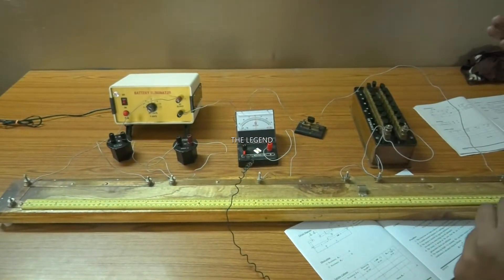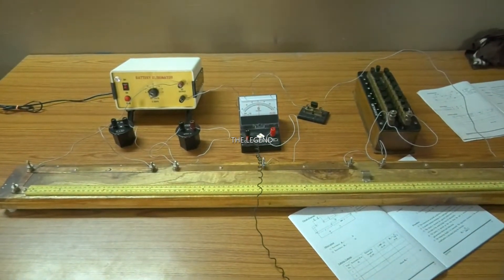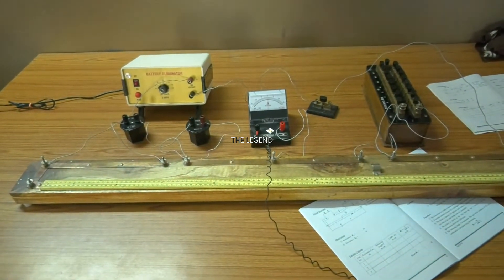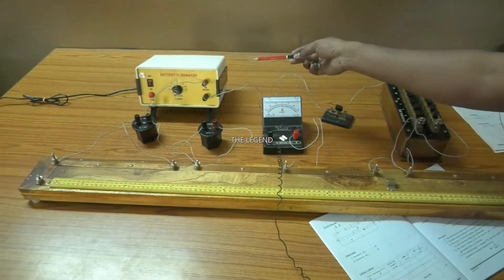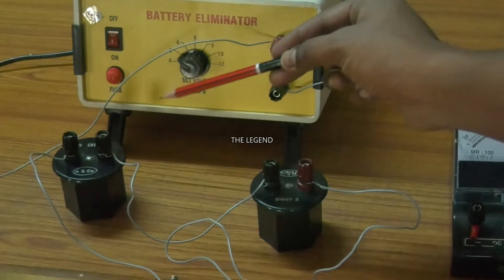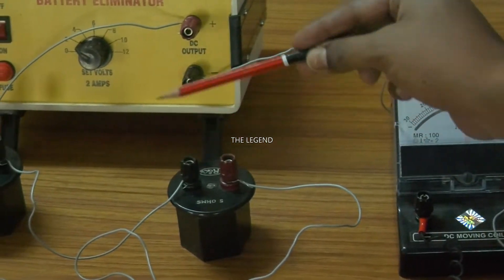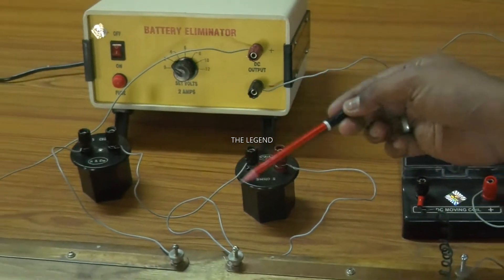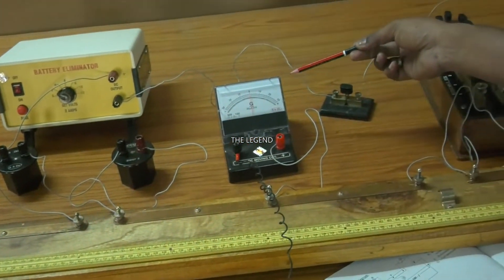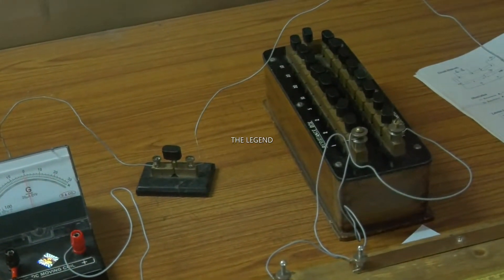These are the important apparatus we use to make a circuit connection. Just observe the battery eliminator. There is a standard resistance box which has 5 ohm, connected in series. This is a meter bridge. Next, the galvanometer. Afterwards, the plug key. The next one is also a standard resistance box. These are the important apparatus we use to make a circuit connection.